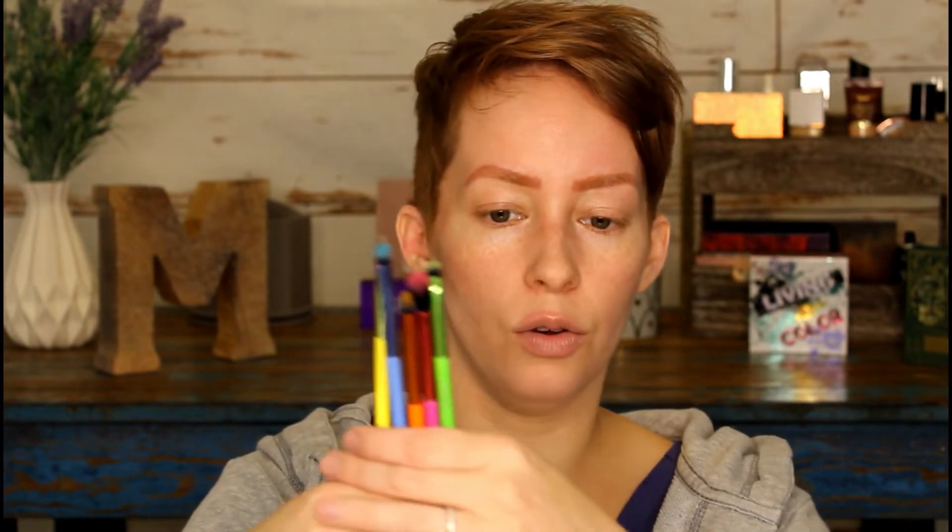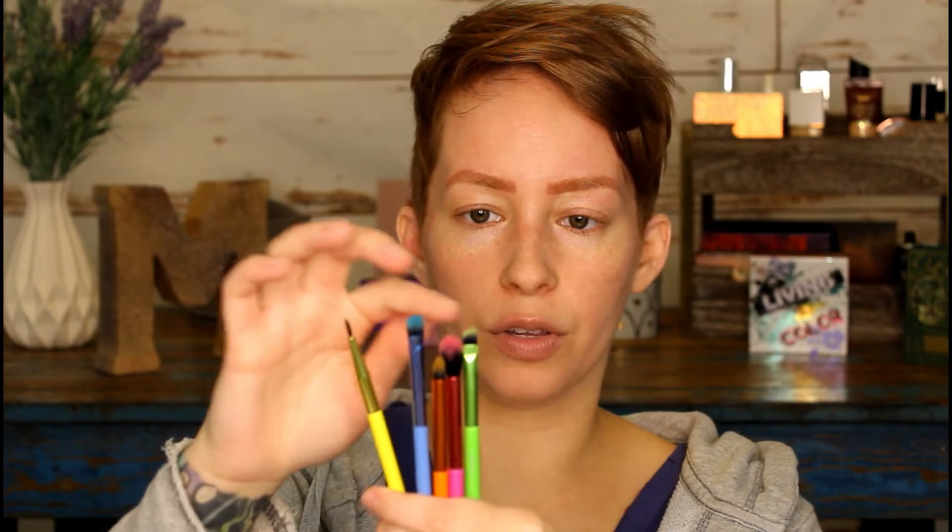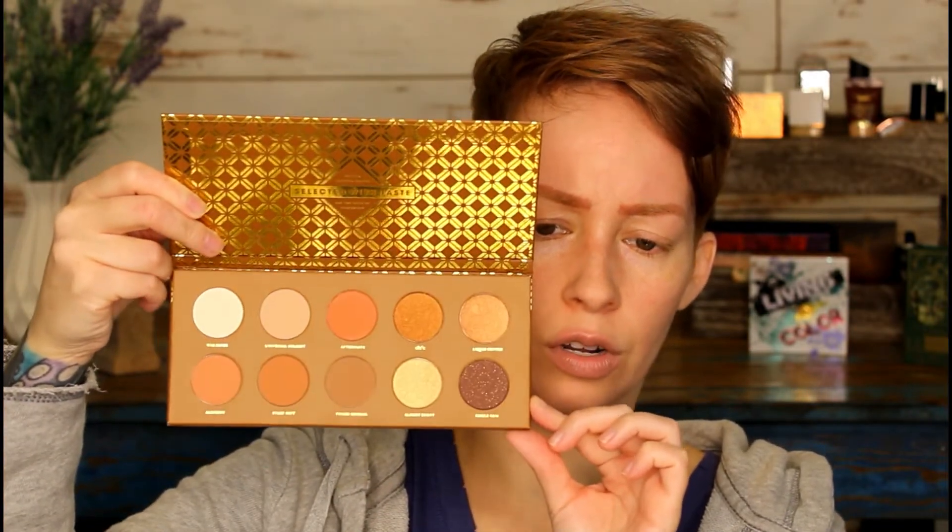I also have these two little sponges from Hank and Henry that I got in my BoxyCharm, and this set of brushes that are very cute — they remind me of a thing of colored pencils. The bristles match the color of the actual brush handle too. And then the other thing I have is the ZOEVA Caramel Mélange palette, a super pretty neutral but still fun palette.